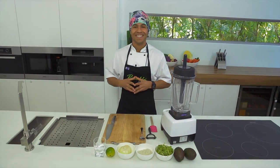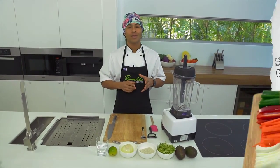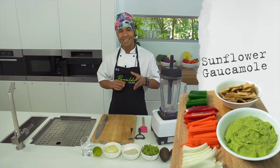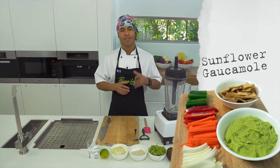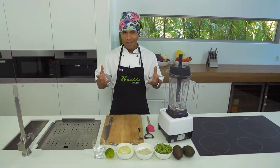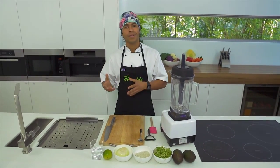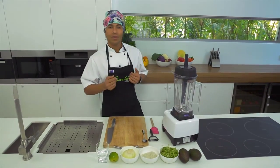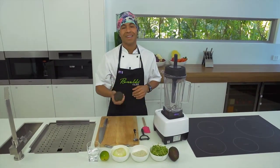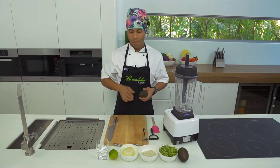Hello, welcome to the kitchen. Today I'm going to teach you how to do a sunflower sprout guacamole. This recipe is designed for kids and also for parents to help kids with their eating. As you know, kids sometimes don't like vegetables but they like avocado. This recipe is really easy to do but at the same time very nutritious, and I'm going to show you how to do it in less than five minutes.